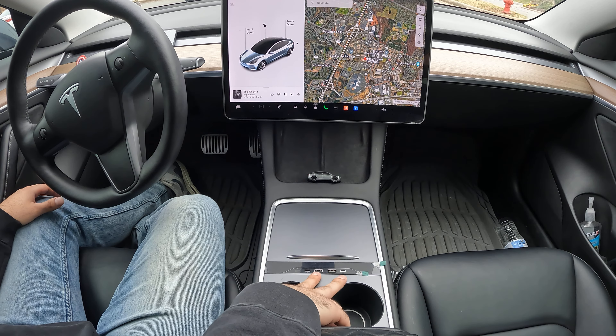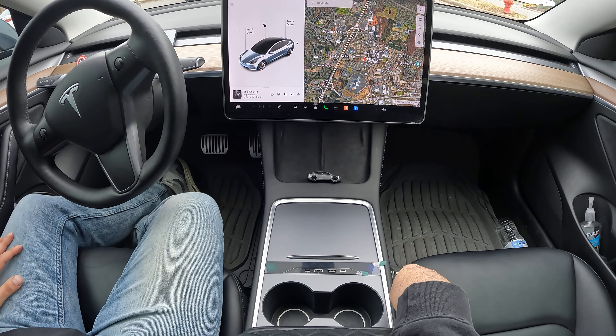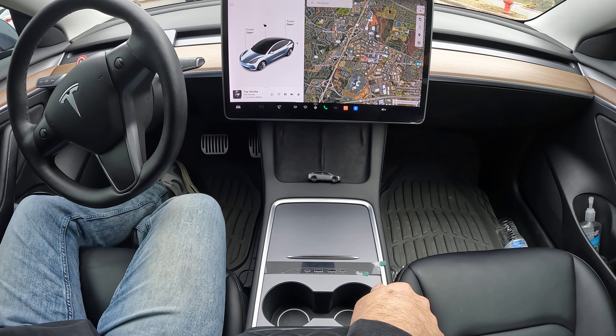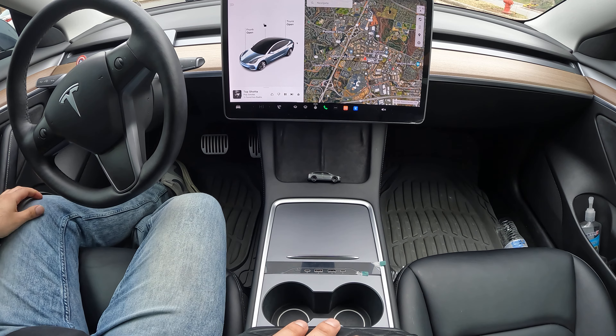It gives you four USB ports total — three of them over here are fast and this one is super fast. That's pretty awesome. I think this is a really great product — check out the link in my video. EV Base has some really premium accessories for Tesla, so be sure to check them out.